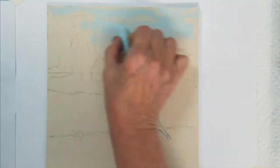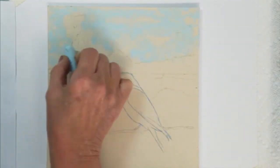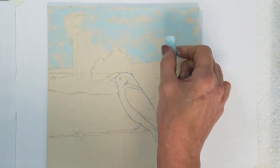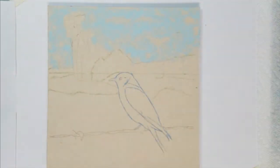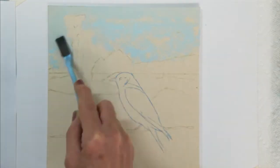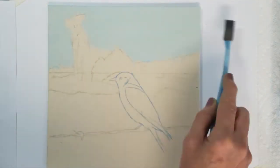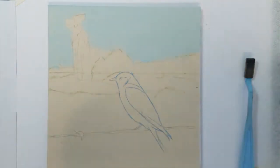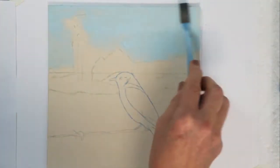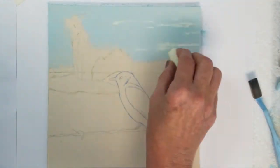This is a small 8x8 base and I'm starting with the sky background with some light blue. I will be using a foam applicator to blend the color and then I will apply another layer of color to give it a little more thickness and smooth texture.